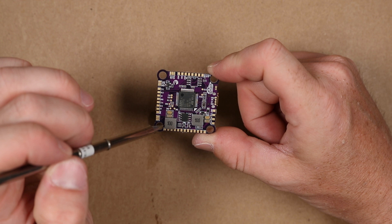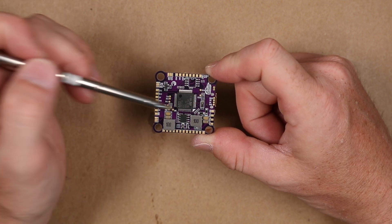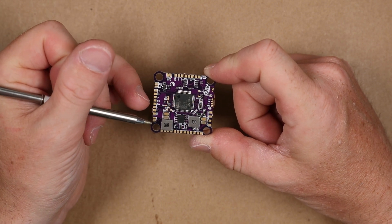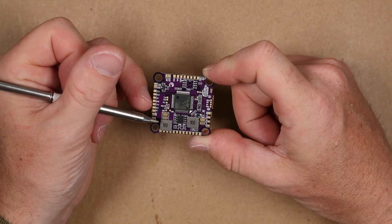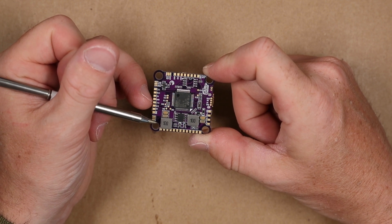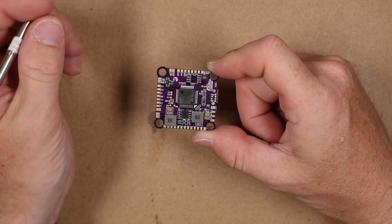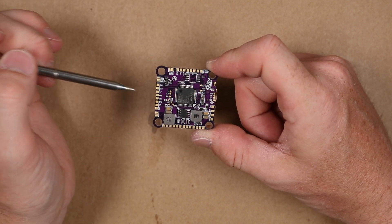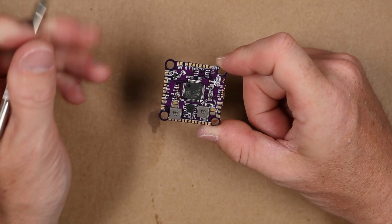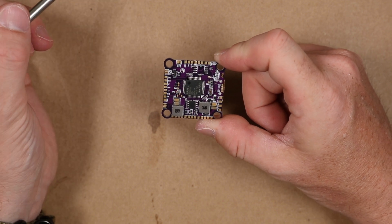They did something different and put a new gyro on this. There's only one other board — the Revolt boards run this same gyro, but no other flight controllers do. These are the 20602 gyros. They take better advantage of Flight 1's code and allow this to run at 32k, which should give it really stable performance.